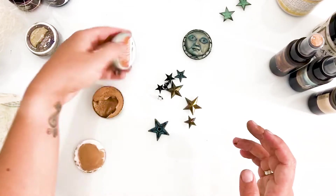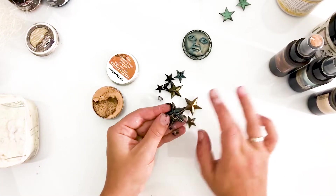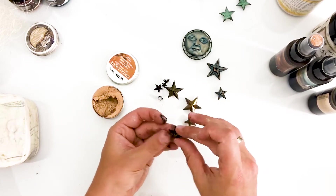I really like to combine paints and waxes. It's an easy technique to use, also when you start experimenting with mixed media. Just add a layer of paint and combine it with a layer of metallic colored wax — that just can't go wrong.